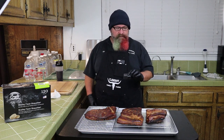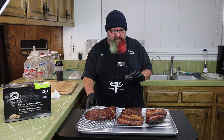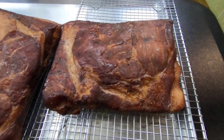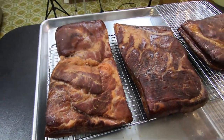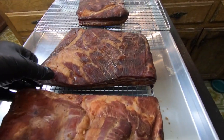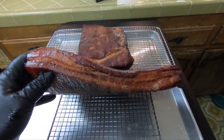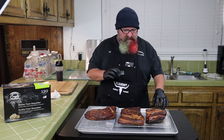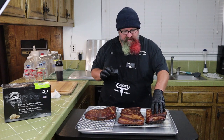We're back in the kitchen. I brought everything in, put them on cooling racks, blotted them off a little bit, and I'm letting them come to room temperature before putting them in the fridge. Look at that beautiful mahogany color on this bacon — the smells in here are incredible. They're nice and firm, which tells me most of the moisture is out. You can eat this right away if you want.